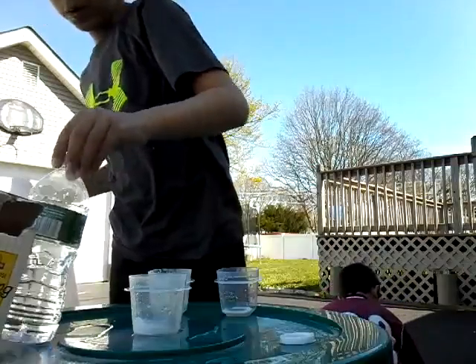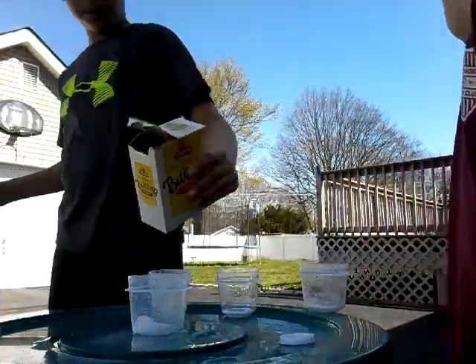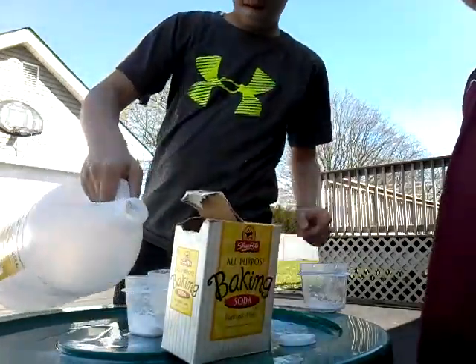Baking soda with no water — only baking soda with vinegar.